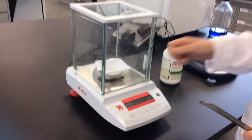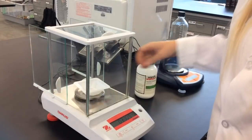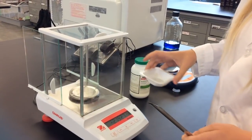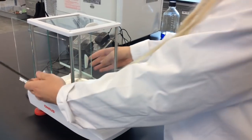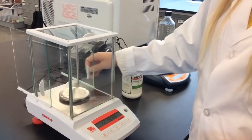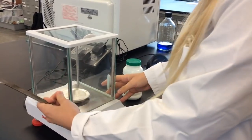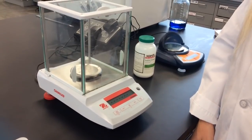We will write it down in our lab notebook. We can open the balance, grab the weigh boat out, and pour it wherever we need to in our lab experiment. Wipe anything off — if there's any salt inside, just wipe it down, close it up, and it is ready for the next student to use.